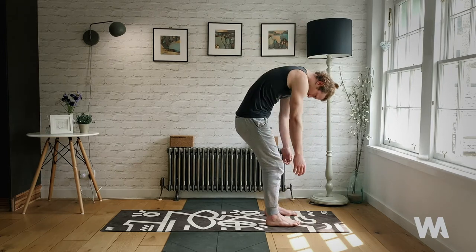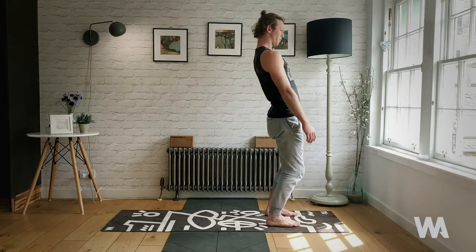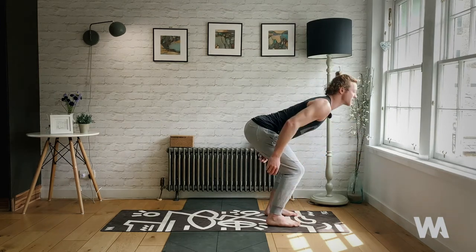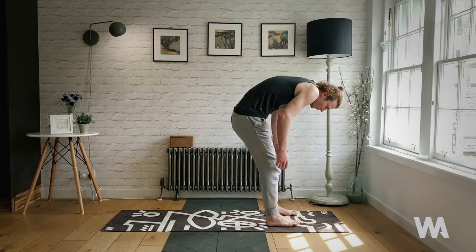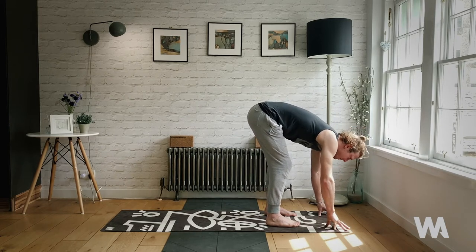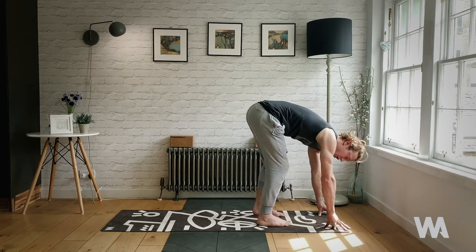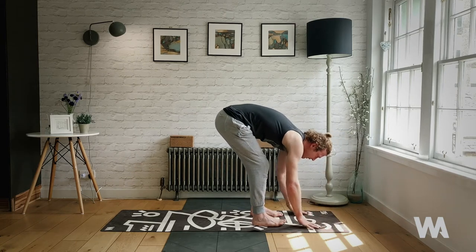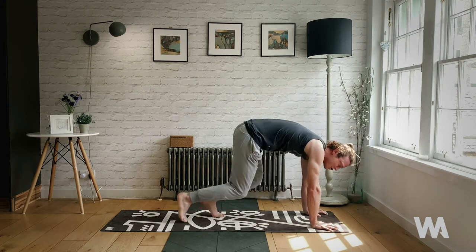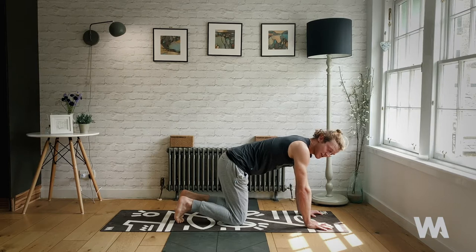Exhale fully and inhale as you come on up, then exhale and roll back down. This is a beautiful way of tuning awareness in and mobilizing the spine. At the bottom, halfway lift — inhale, lengthen your spine, bring the fingers to the floor to support you. Feel free to bend the knees if you're a little tighter. Place the hands down to the floor, push the floor away, and rock up onto the tippy toes. Slowly walk the hands back to tabletop position.